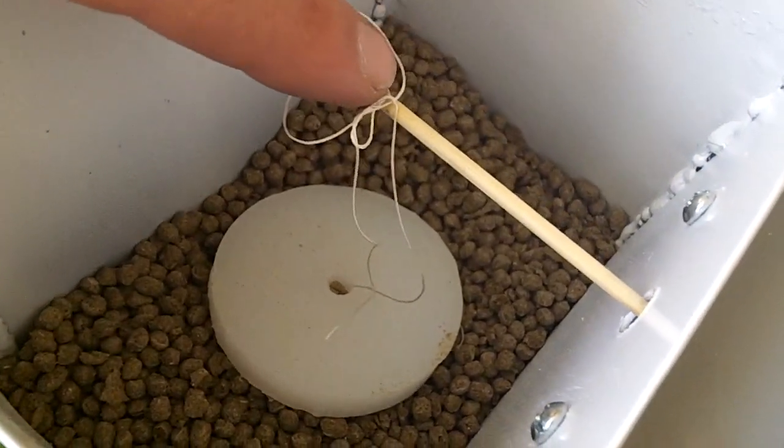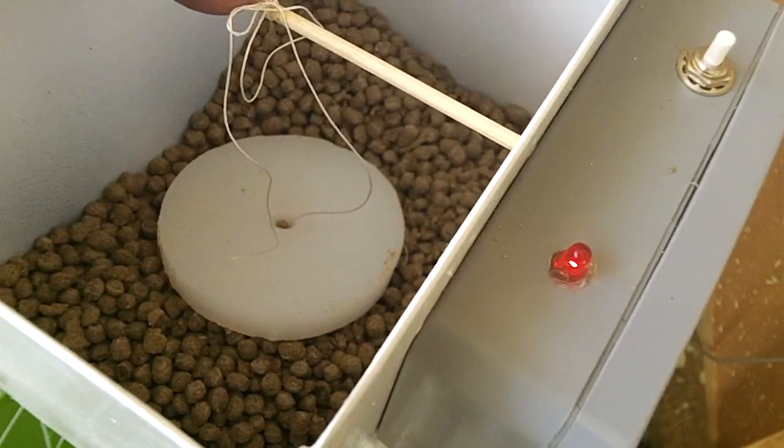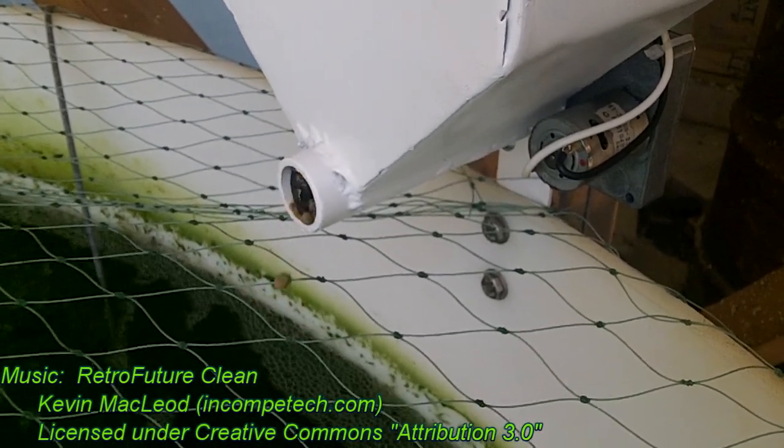Here's the float that sits on top of the food. When it gets low enough, it just pulls down on the lever and turns on the LED. And this is the feeder in operation. Thanks for watching — make sure you subscribe to this channel for more great videos.